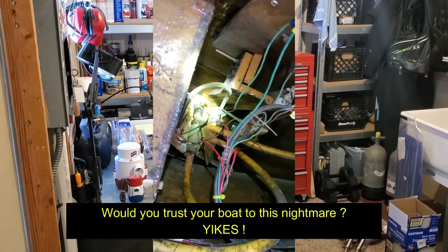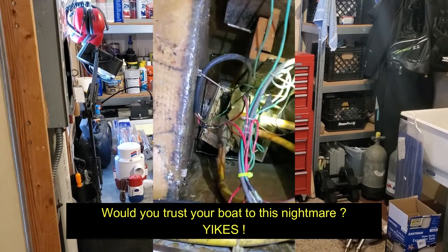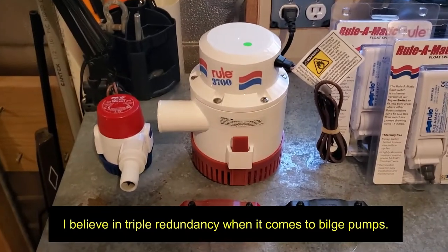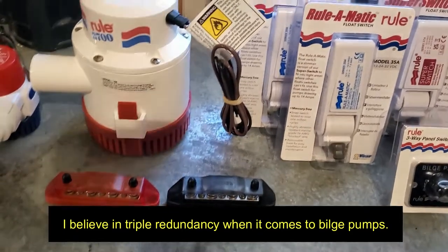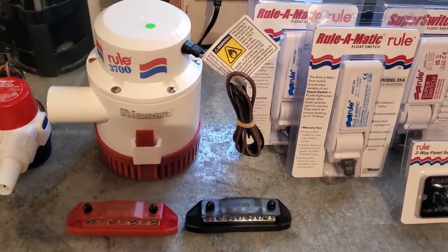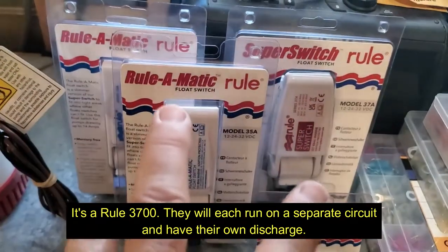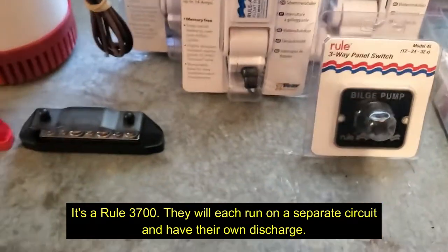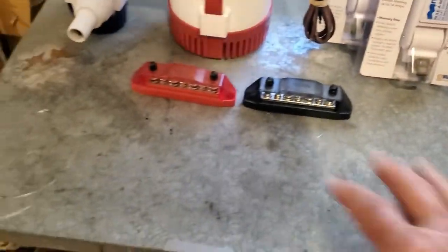The next project going on at the same time is the bilge pumps, and that's one of the things the budget boost has allowed me to get. Here are a couple of pumps — I've got a small pump already on the boat, a Rule 1500, and then I've got this big boy here. I've got all new switches, float switches, and another one on the boat to control the new pumps, plus bus bars for power distribution.